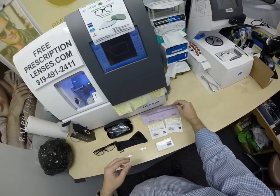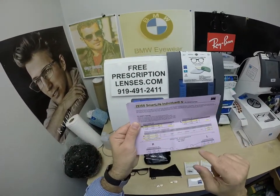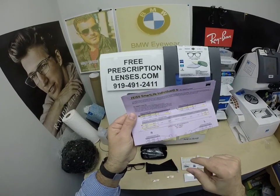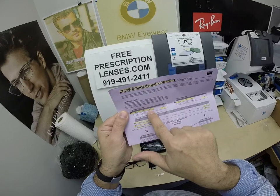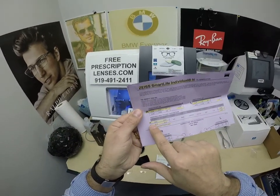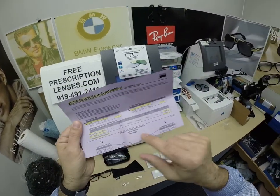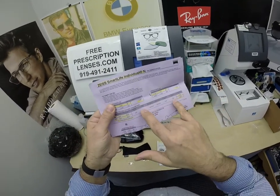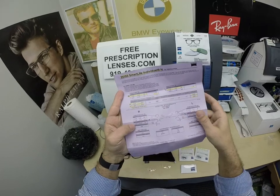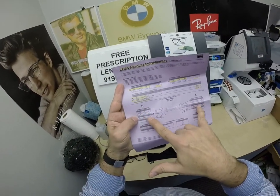He upgraded to the top-of-the-line Zeiss progressive lens, the Smart Life Individual. It is polycarbonate with the Photofusion Gray and the DuraVision Platinum anti-glare. I've highlighted the prescription for the right eye, the add power, same for the left — the add power, pupillary distance, fitting height, optical center of 20 as requested, the five base curve, and some of the default settings for the individual lens. Because this is a digital free-form lens, Zeiss provides you with the compensated formulas for distance, intermediate, and near.